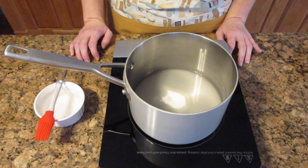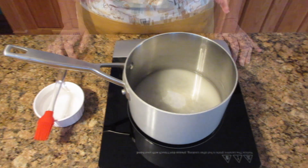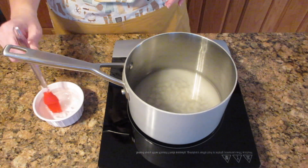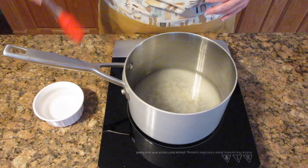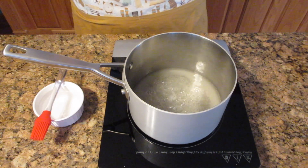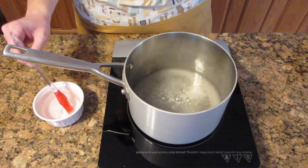Some people find that adding corn syrup is beneficial to keep from crystallizing your sugar. If you want to try that, add one quarter cup or 60 milliliters. Now if you do see any sugar starting to pop up on the sides — which is normal as it starts to boil — just take your brush and brush it down with some cool water.